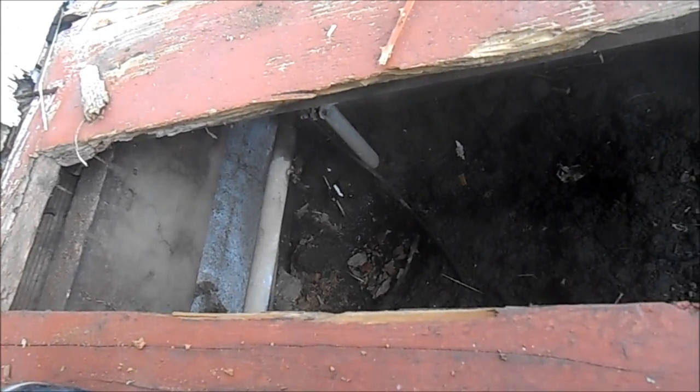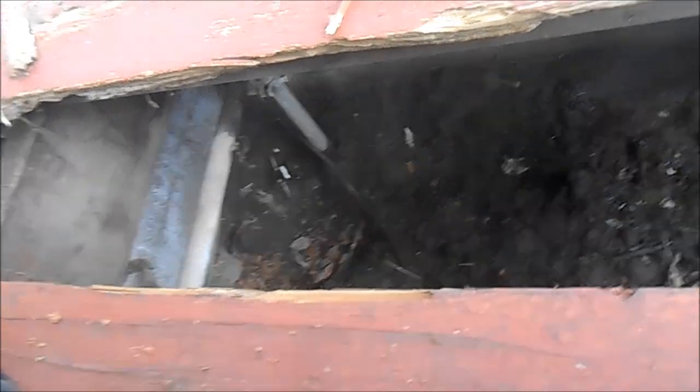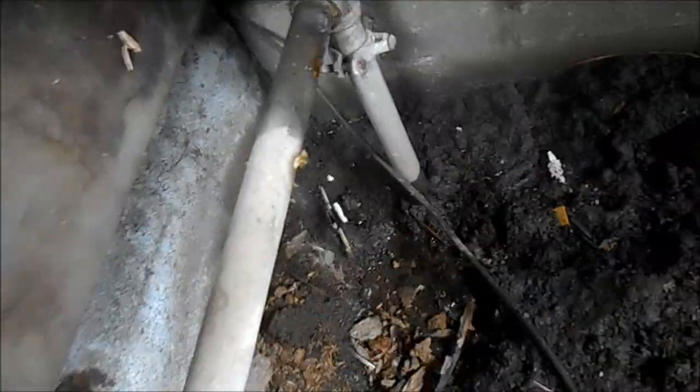I hear it. I've still got a leak somewhere under this rotted deck. That's right there.